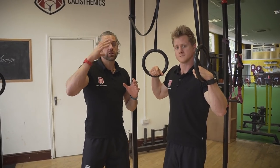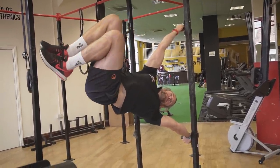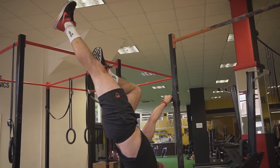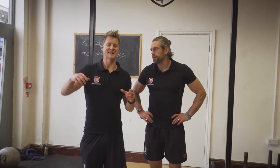You can do the same thing with the human flag: go up to the top, lower down in the tuck position under control, and hold that bottom position. Once you're good, try taking one leg out on the human flag as you lower down. You can even straddle, and eventually bring those legs together.